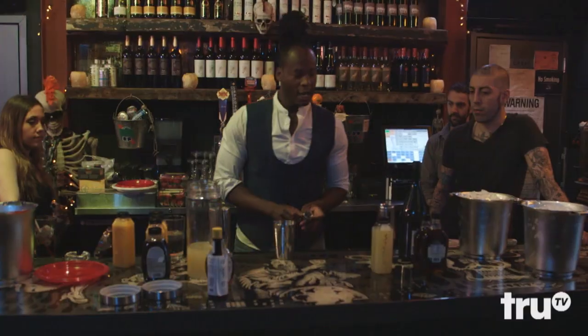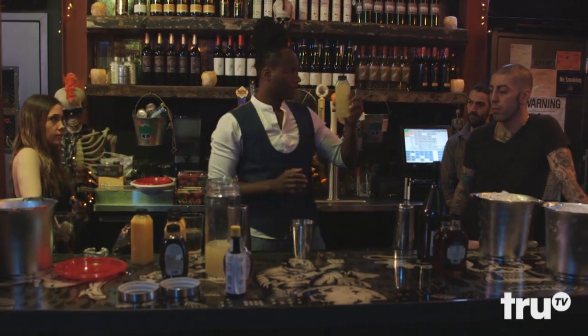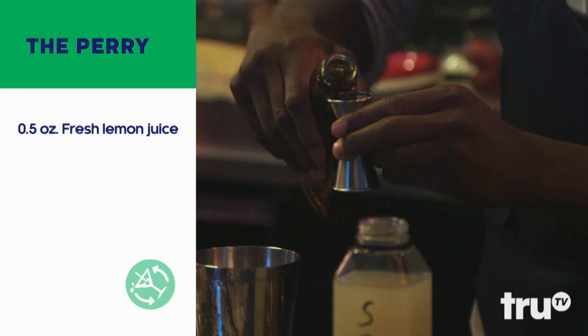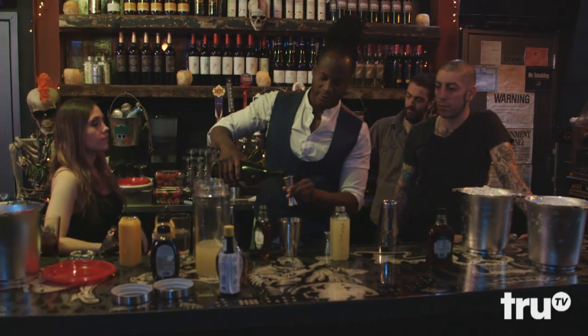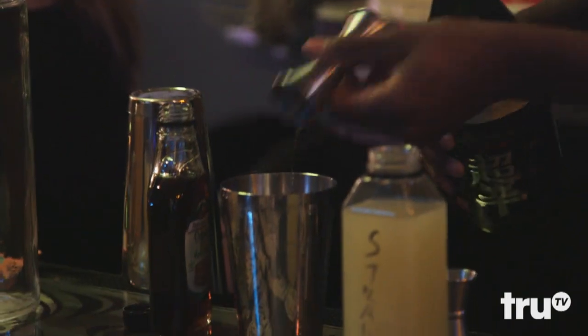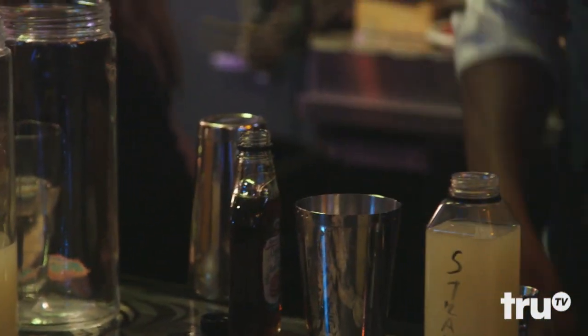We'll start with our shaker. We're basically going to add a half ounce of fresh squeezed lemon juice, a half ounce of maple syrup, and then our Earl Grey infused sake — one and a half ounces. Add a little bit of ice and shake it.